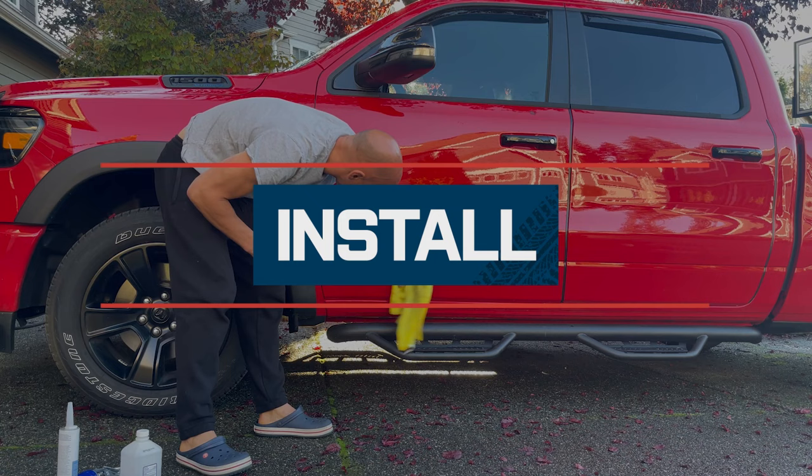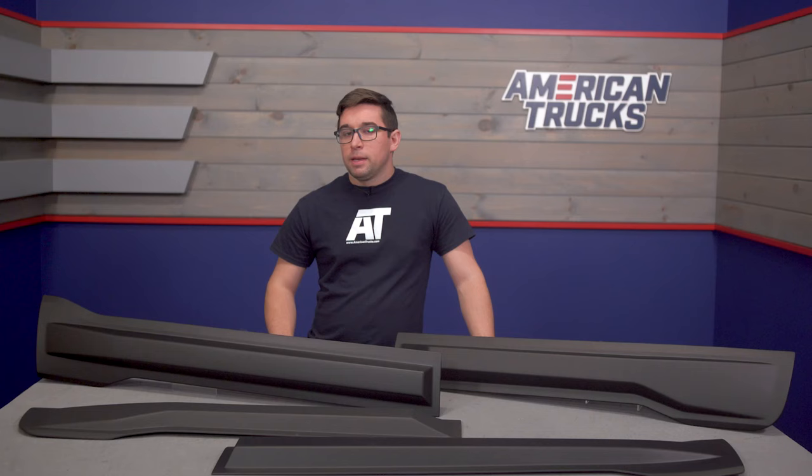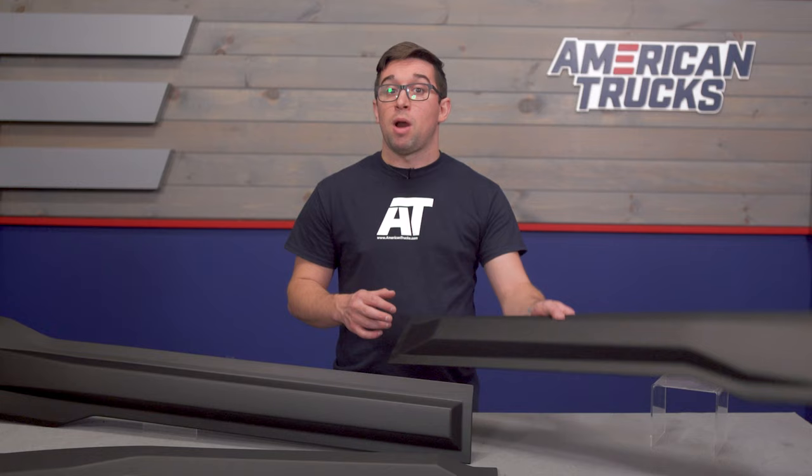Installation is going to get a one out of three on our difficulty meter, and you should be able to complete the job in about an hour's time. If that sounds like a little much, we are building in some extra time because you've got to take a few extra steps here. You want to make sure your truck is as clean as possible to ensure a good stick, and you're going to want to take some time to make sure these are properly aligned on the doors as well. Otherwise, the process is pretty simple.